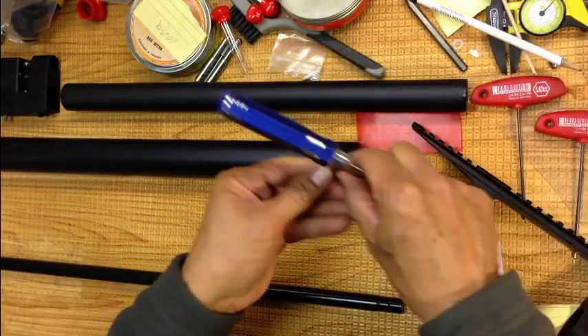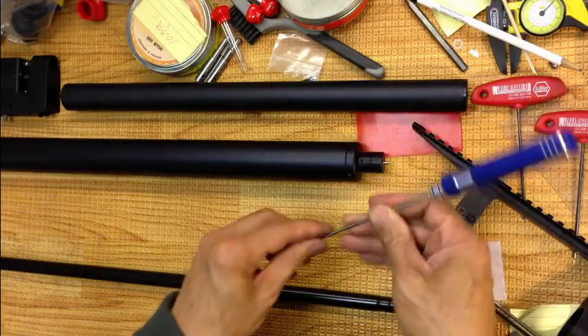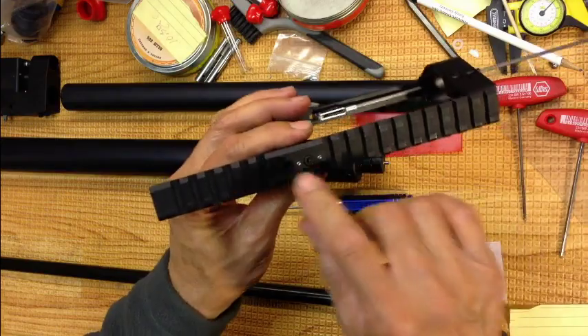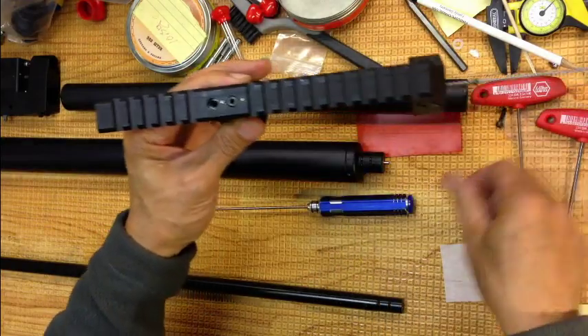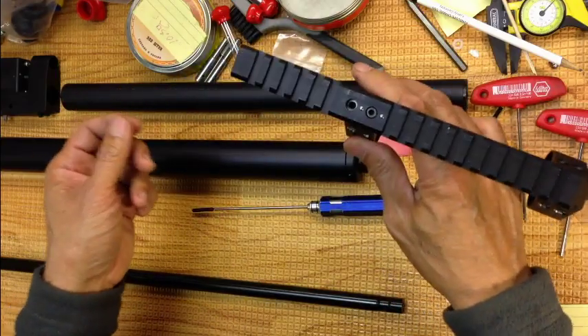First you need a 2mm Allen. Get it ready. What you're going to do is first remove this forward cap screw. The hole will align the barrel.